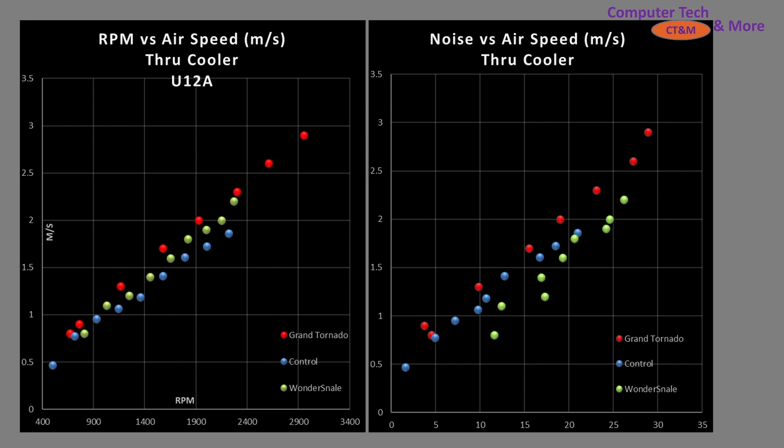Taking a look at performance through my CPU air cooler — my cooler is the Noctua U12A. It is a thicker, larger single-tower heatsink, chosen to try to pick a sort of middle ground between a radiator and a classic air cooler. I am in the market to purchase a thick radiator to do more radiator testing, so hopefully I'll incorporate that in the future. In true pressure applications things may change, while this one is sort of halfway between open airflow and a true pressure scenario. We do see the Grand Tornado outperforming my control fan as well as the Wonder Snail by quite a bit.